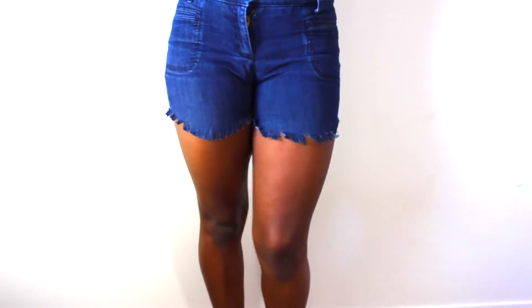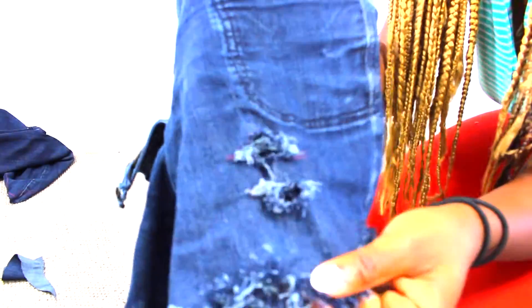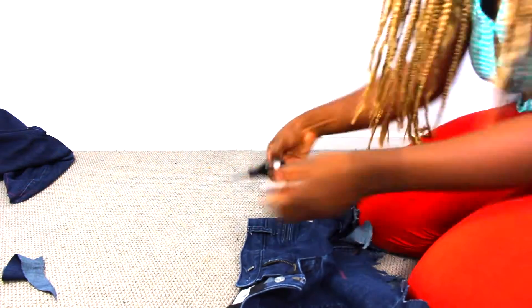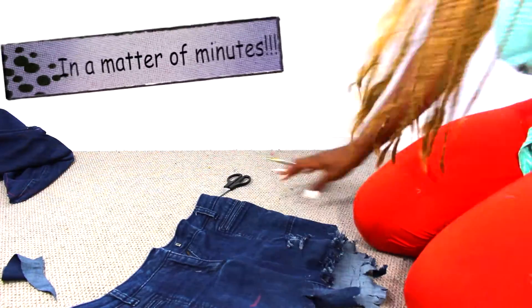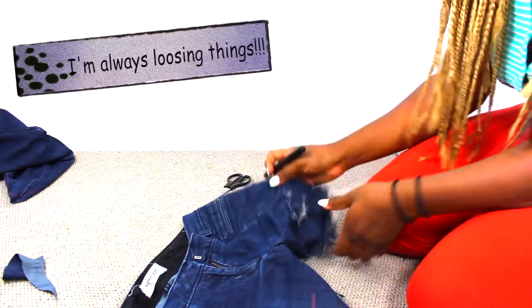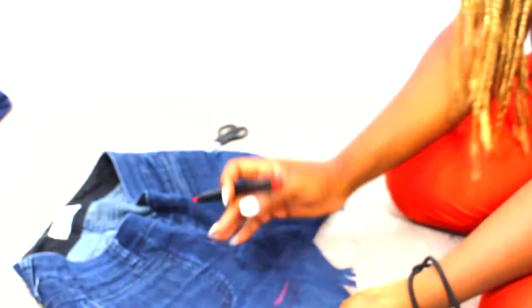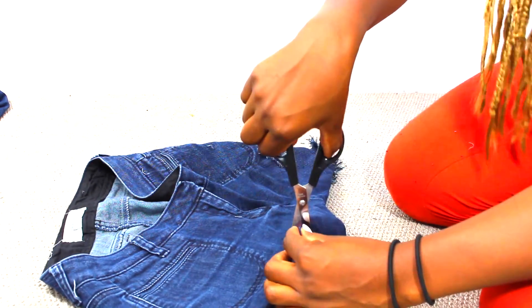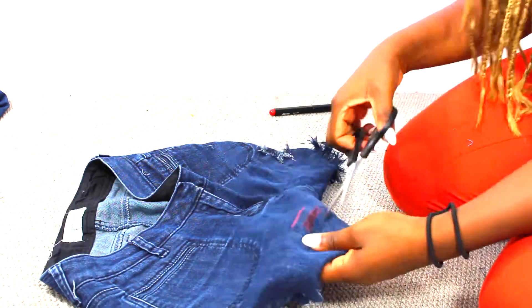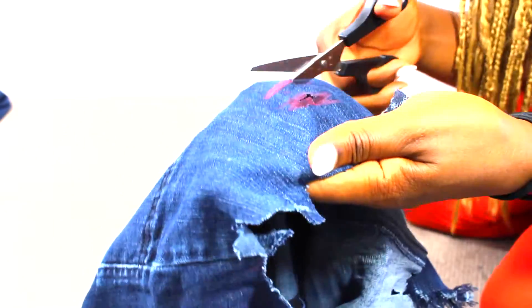To take it a step further, I grabbed the scissors — I lost the other scissors, I didn't know where I put them. So I just used the marker to make two marks, two straight lines on the side of the jeans, and then I'm going to cut through the middle of that line and then cut it straight, so I can tweeze the area.